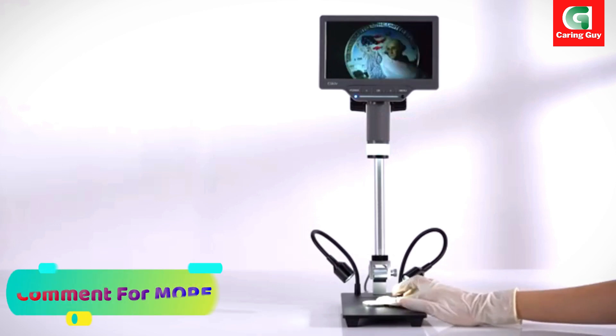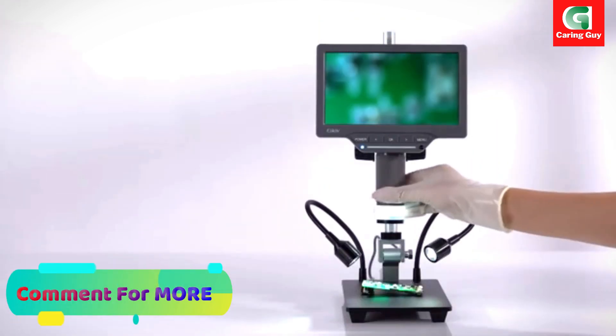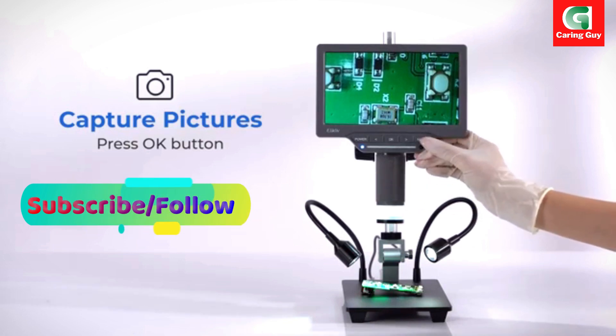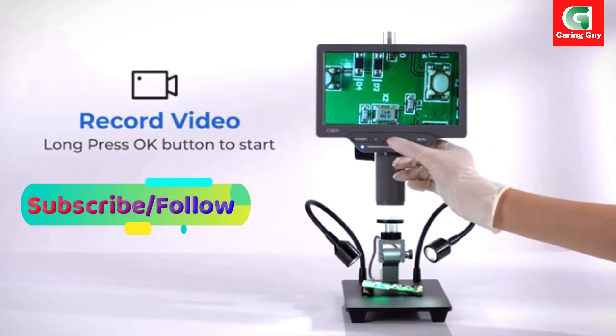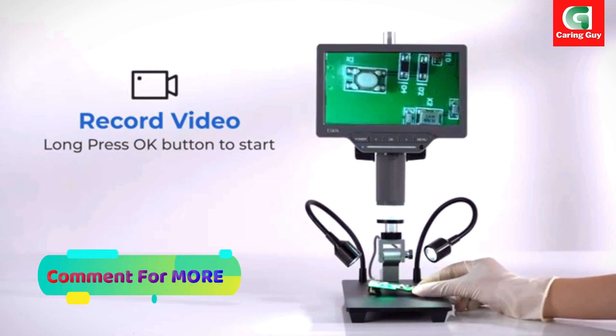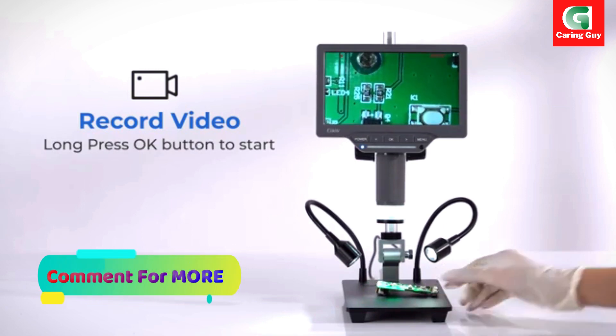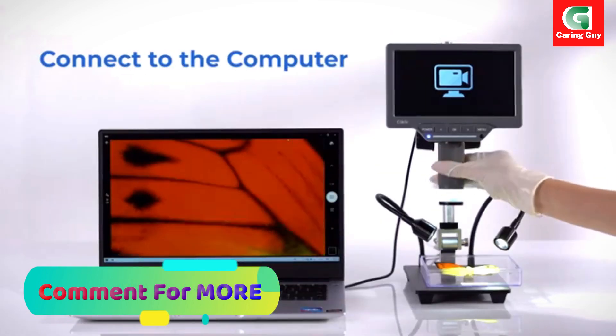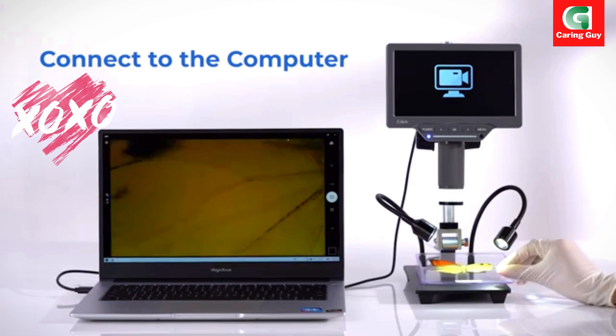The EDM-201SE video microscope is not just a microscope — it doubles as a camera. Users can capture high-quality pictures and record videos of their observations. The ability to save images and videos directly to the micro card enhances the convenience of documentation and analysis.